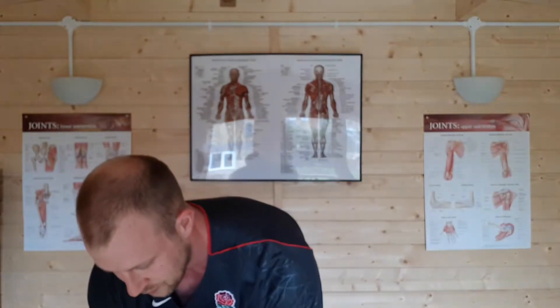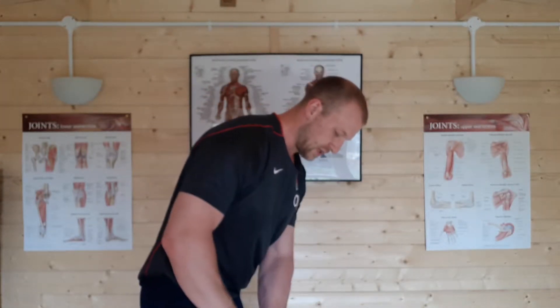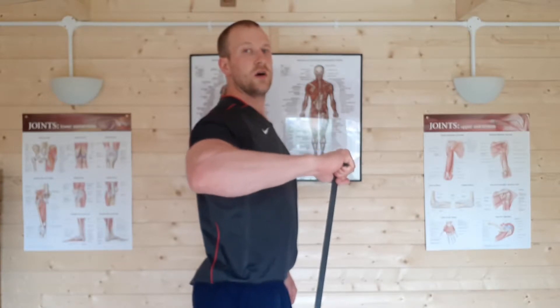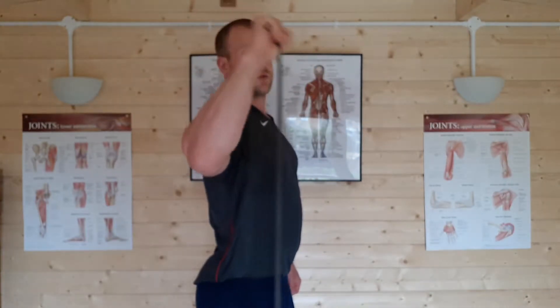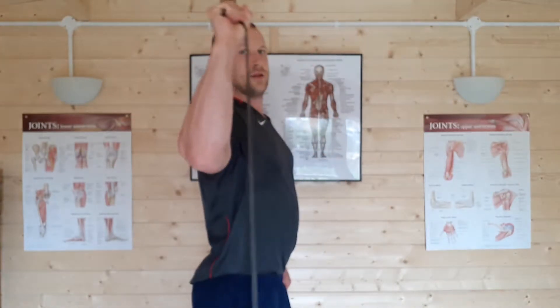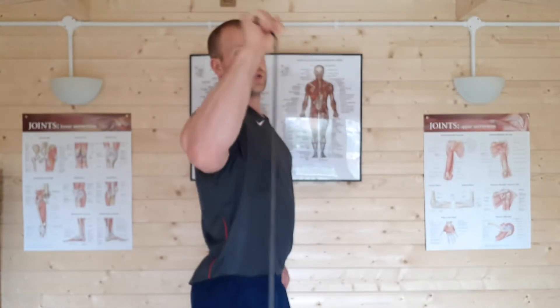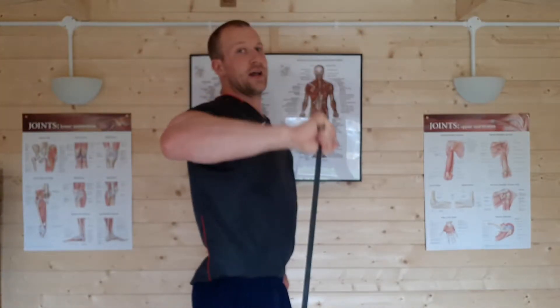We can progress that further to give us a slightly different feel — we can use a resistance band. I've got my trusty black band here. What I'm going to do is stand on it, and what that's going to do is give us more resistance at the top of the movement than the bottom. Same as before, we start at 9 o'clock and we rotate round to 12. What's nice about this is that as the movement starts to get easier near the top, the resistance increases, flattening out the strength curve.